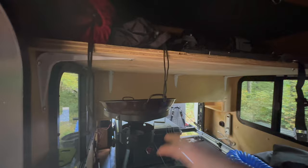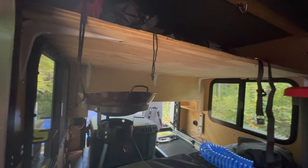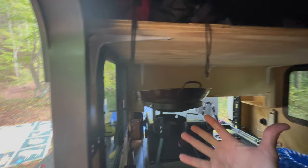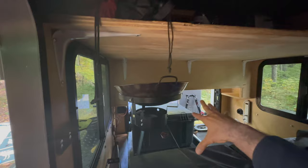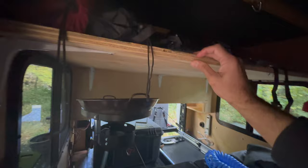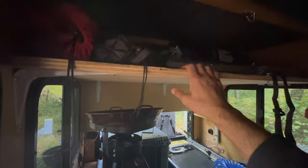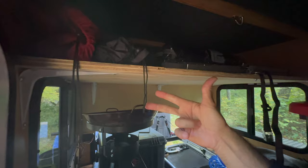Another thing I added was this shelf you see here. This was all open space — it's meant for a sleeper so you can sit up and have a little couch in here. But I didn't want it as a sleeper, so I put L-brackets — one, two, three, four, five — and then put this three-quarter-inch plywood here. This shelf up here now holds sleeping bags, chairs, a table, and our tent.